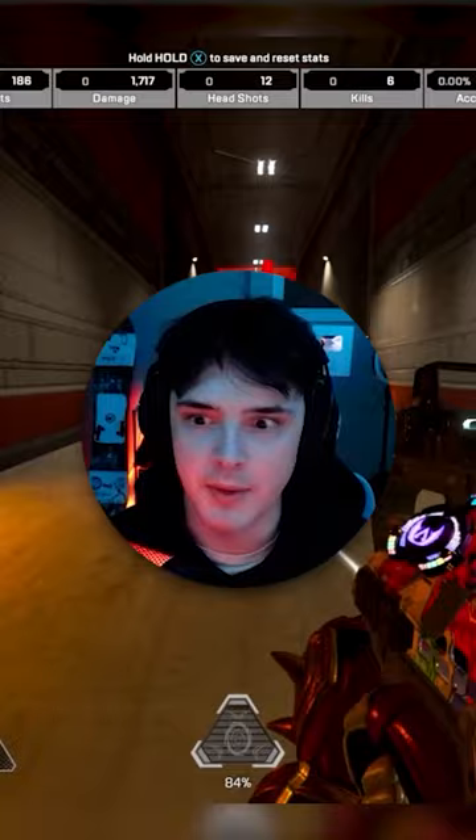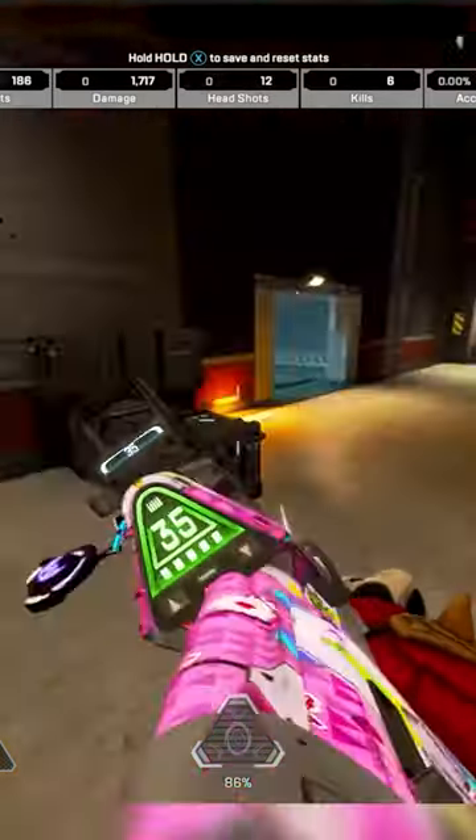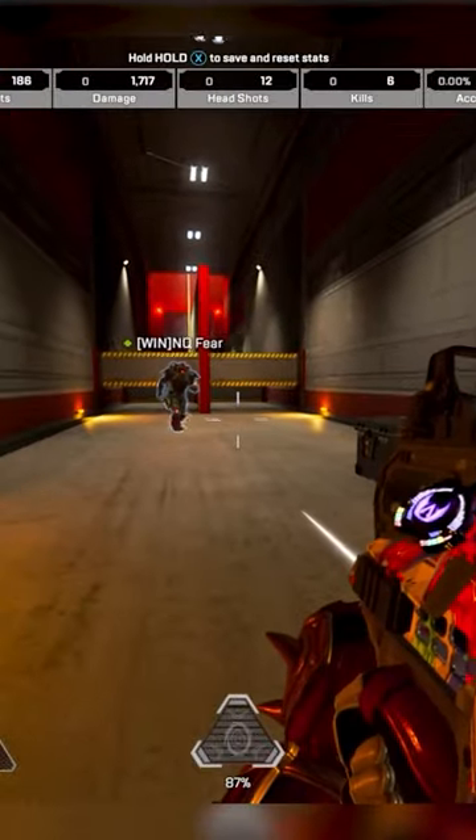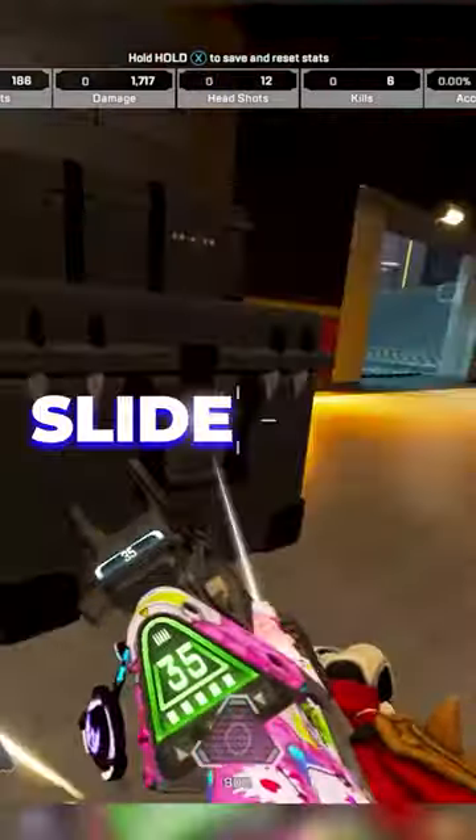So, for instance, if I want to slide and my gun's in my hand, I need to do a minimum of one, two, three steps. Anything shorter than that — like one, two: dead slide. One, two: dead slide. One, two, three: slide.